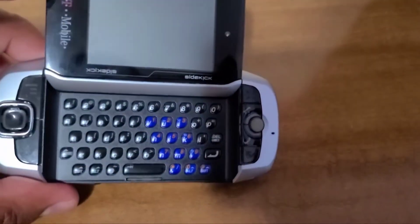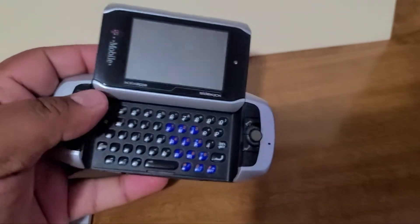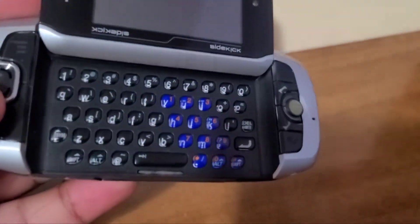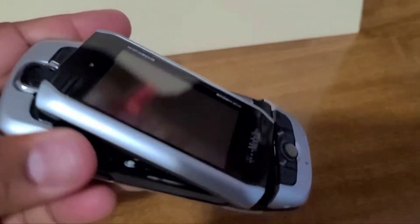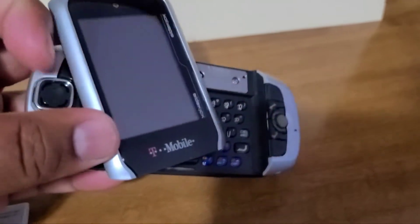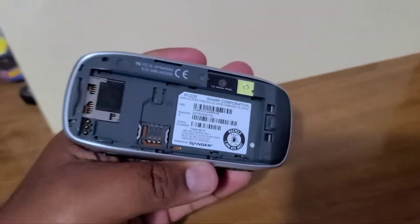We're just going to take a look at the phone for now and go into some features in a little bit. And then you kick it — a very well thought-out swivel design. Incredible how they made this happen back then. It sure was ahead of its time.